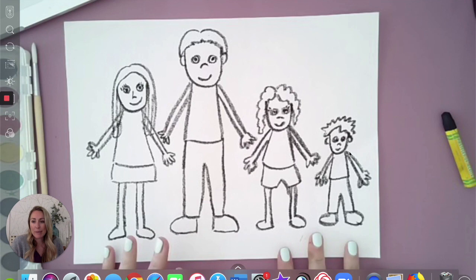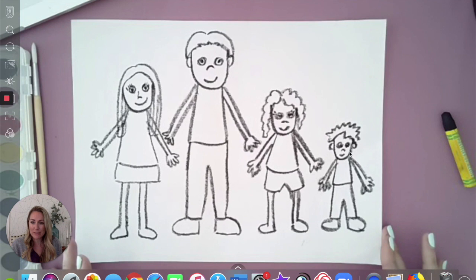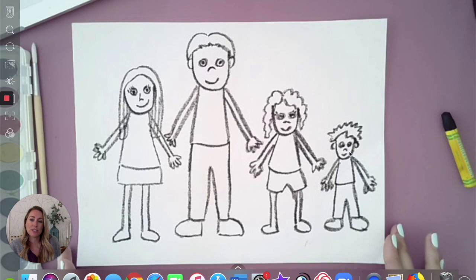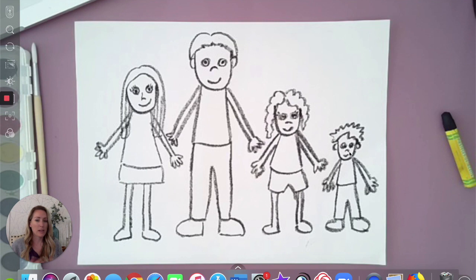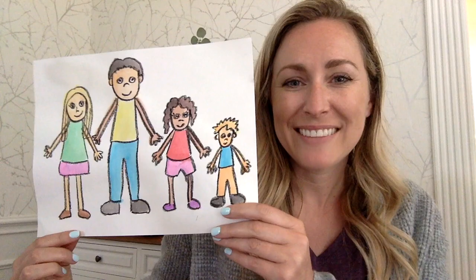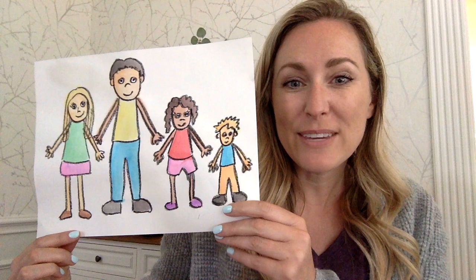All right guys, so here's a family, and your family might look different — it might have more people or less people and that's okay because all our families are different. You may even want to include your pets if you have a dog or a cat or a fish, maybe you could add them into the drawing too. Now we're going to add some color, and there's a few different things you can use to do that — you can use crayons, you can use markers, or I'm going to use some paints.